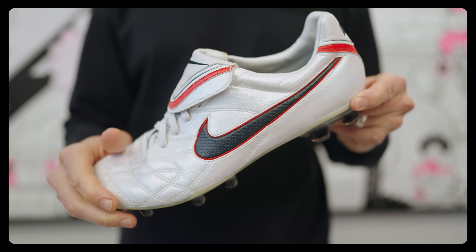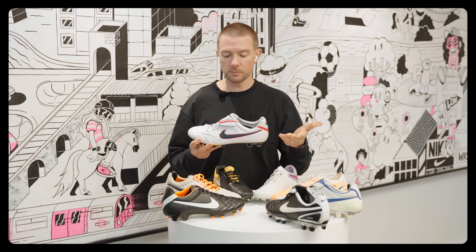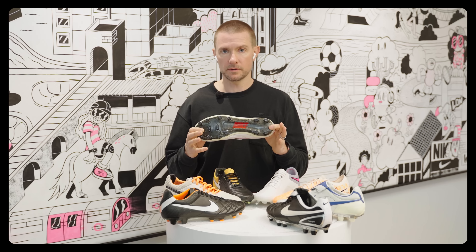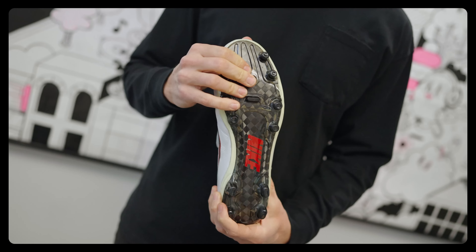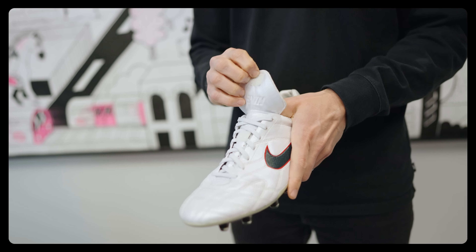The 3 Elite used kangaroo leather but started to bring in Kangalite — that synthetic material into the back half of the boot — to modernize it and save on weight. But the most memorable thing about the 3 is we brought that lightweight carbon fiber outsole, which was sometimes reserved for Mercurial, into Tiempo. That really shocked people and made Tiempo lovers pretty proud. The 1s and 2s were heavy by today's standards, so giving people a lightweight option of the Legend was pretty interesting.